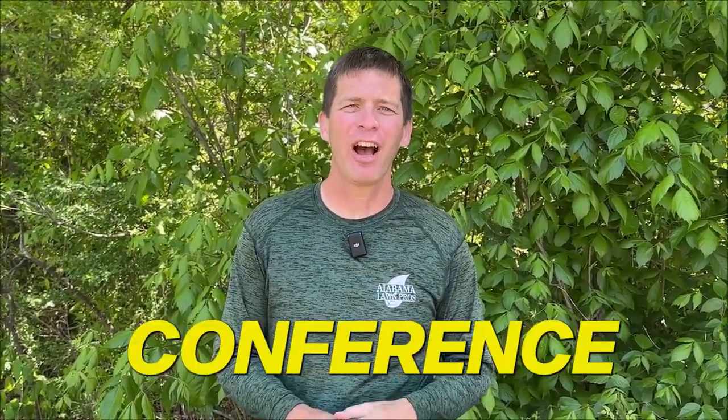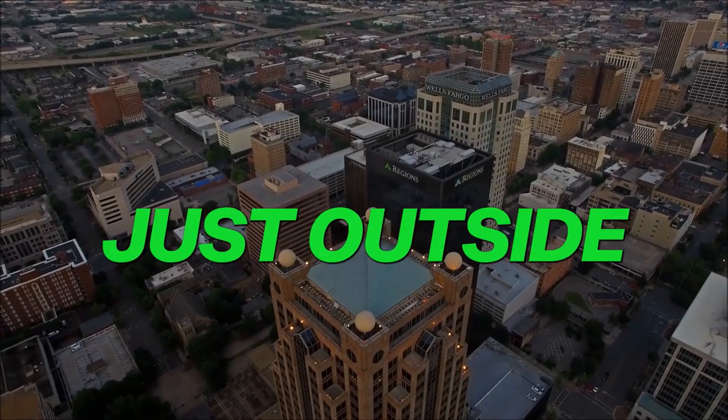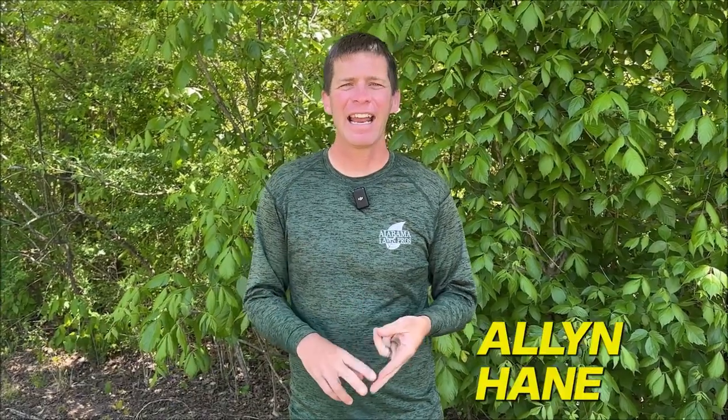Hey everybody, it's Jason Creel. Let me be the first to invite you to the 2024 Lawn Care Life Conference, February 23rd and 24th in Springville, Alabama, just outside of Birmingham. I've got friends Paul Jameson, Alan Hayne, Caleb, Britney Allman, Jeremy Viss, Naylor Taliaferro, Jeremiah Jennings, and others coming. We've got seats for 300 people and this year is going to be bigger and better than ever — our fourth conference. Early bird ticket price is $197, which includes all your meals — Friday night session, dinner, after-party, and breakfast and lunch on Saturday with a full day of sessions. We've got equipment to ride on, giveaways, and sponsors.